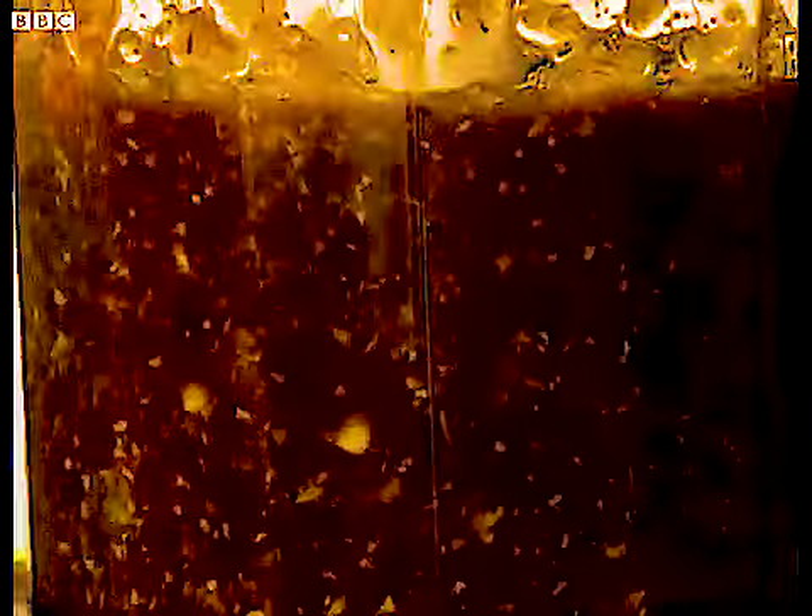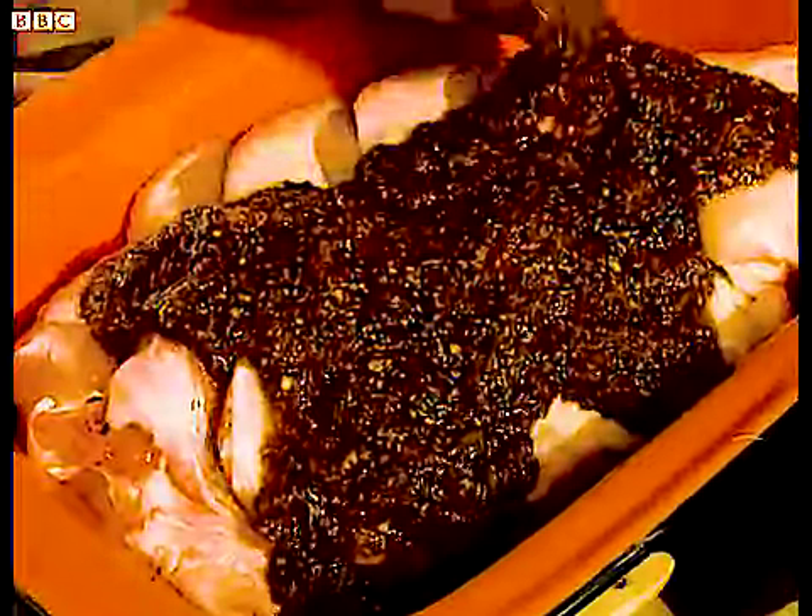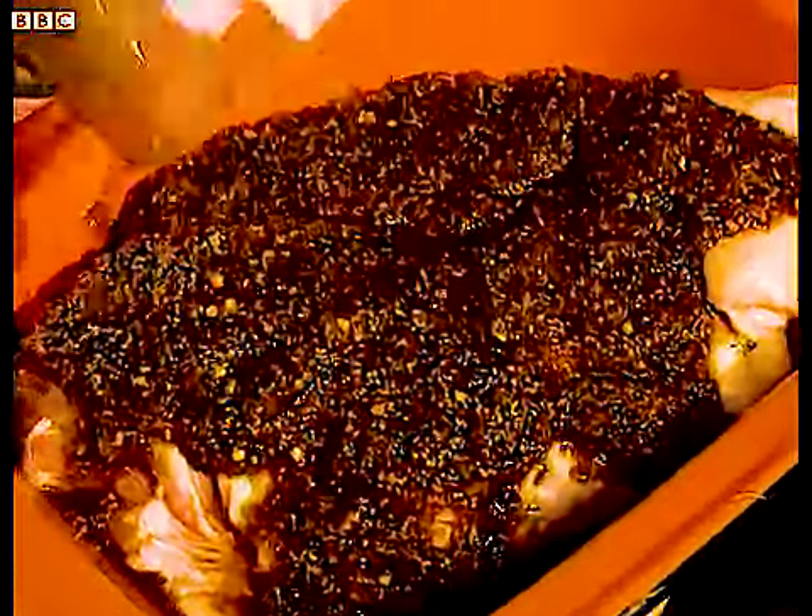Blitz everything together. The idea of the soy sauce and the vinegar is not only that it moistens all your other ingredients, but it tenderises the meat — that's the most important thing. That's beautiful. Take that and pour it on top of your chicken, then pick up your palette knife and work that into your meat. Give your meat a good rub — nice and hot, spicy.